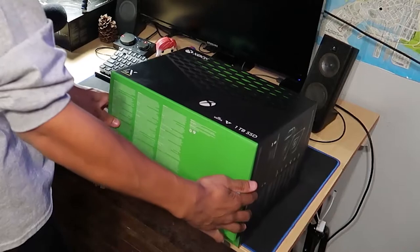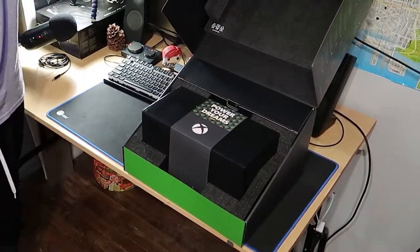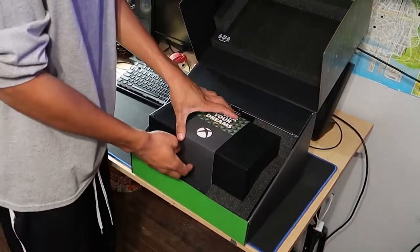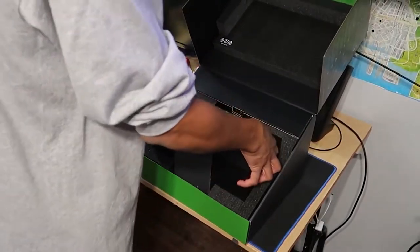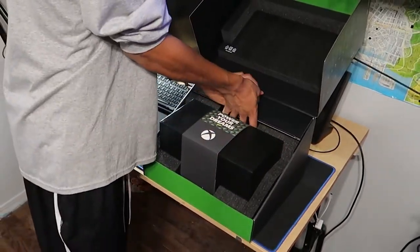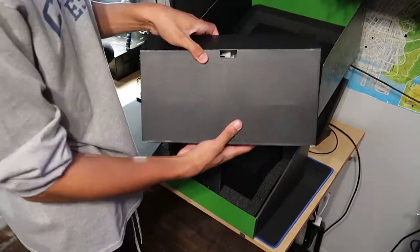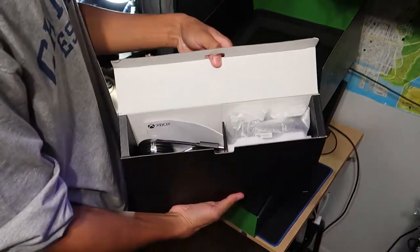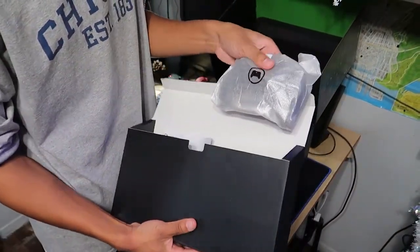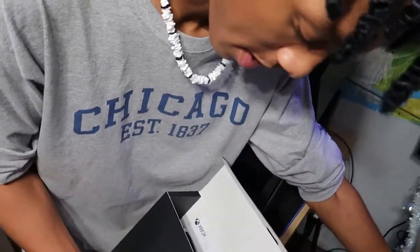I got it open — didn't even need the knife. Three, two, one — there goes nothing, and there it is, the Xbox Series X! Wow, let's pull this out of here. Wait, you gotta take the boring stuff out first. That's some nice packaging — I see you, Microsoft. Here's the controller right here.